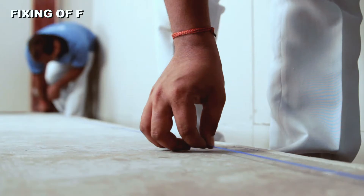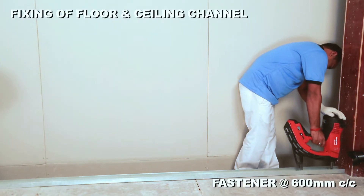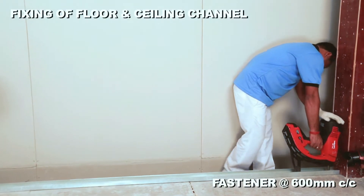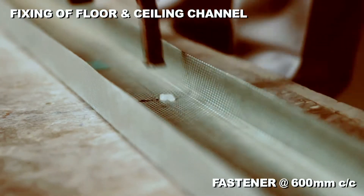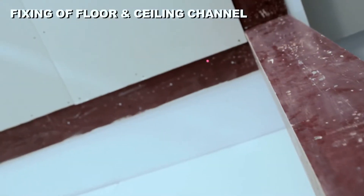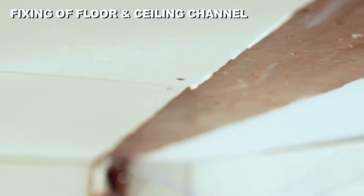Procedure: fix floor and ceiling channel on floor and soffit using suitable fixings. Translate floor channel marking line on soffit using a laser or plumb.